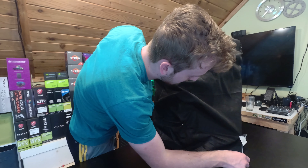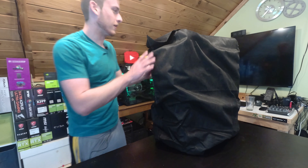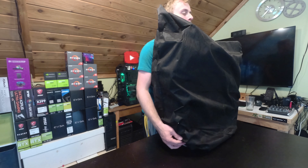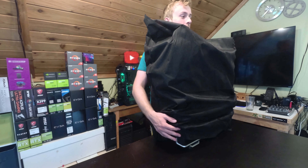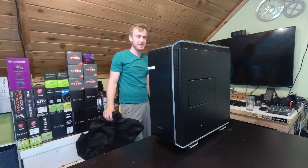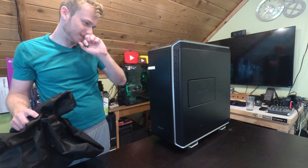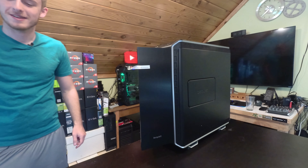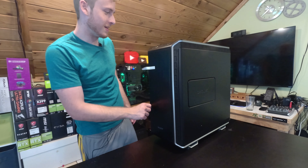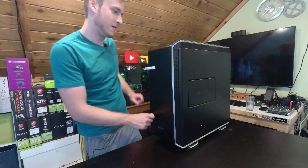Okay, so here we are. Let's start by putting this up this way. I believe this is the top. So we got a book — a book for the Dark Base Pro 900. Let's take the cloth off and see what we got here. Oh, I gotta say that looks very nice, not gonna lie. There's a door — and it's got a click-in door, solid like aluminum. The door clicks in nicely.